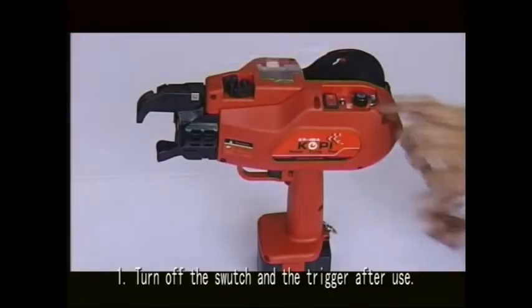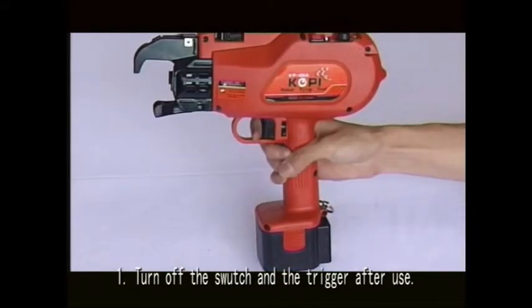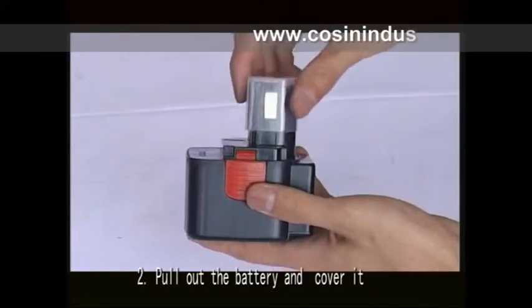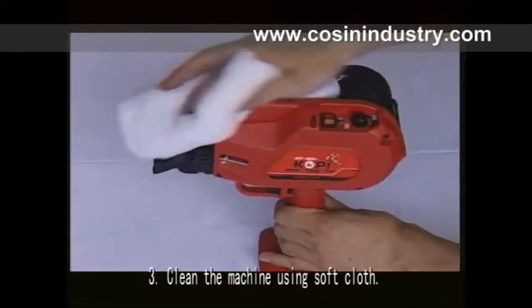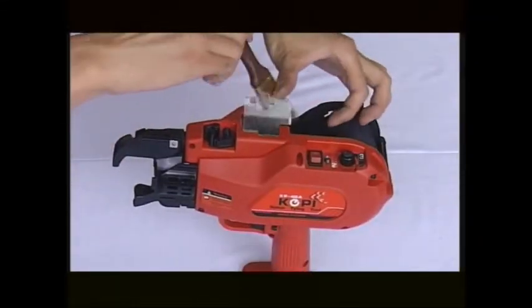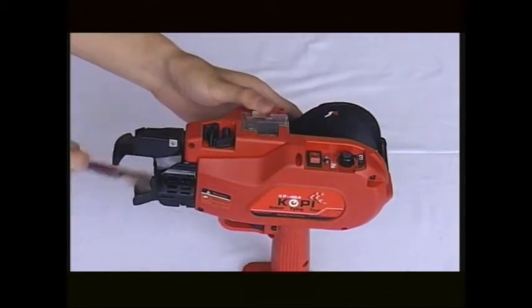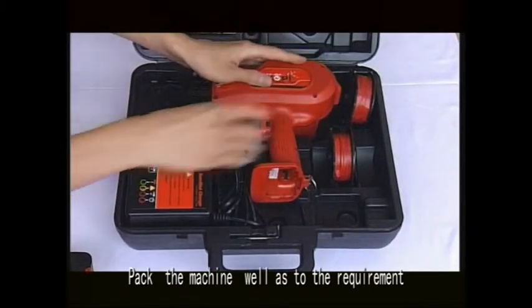Part six: machine maintenance. First, turn off the switch and the trigger after use. Second, pull out the battery and cover it. Third, clean the machine using a soft cloth. Pack the machine well after use.